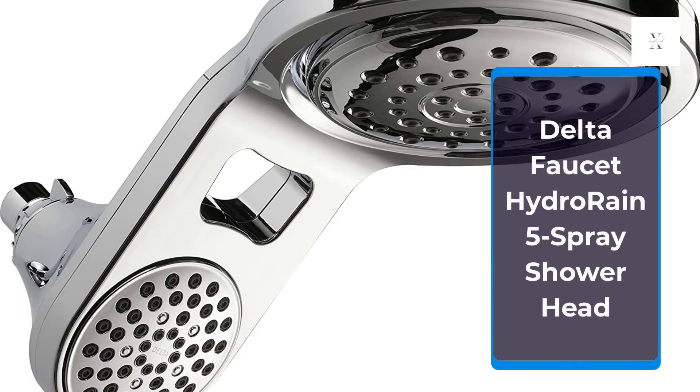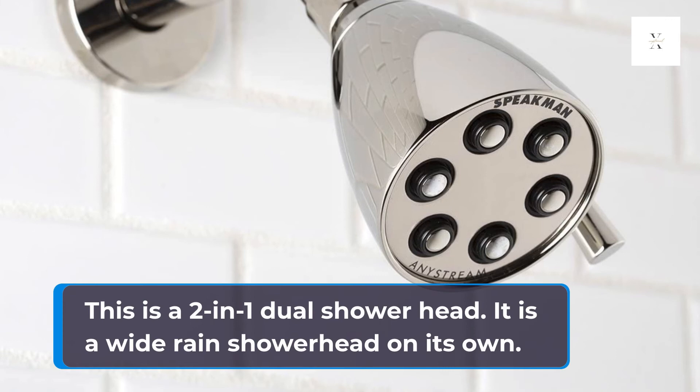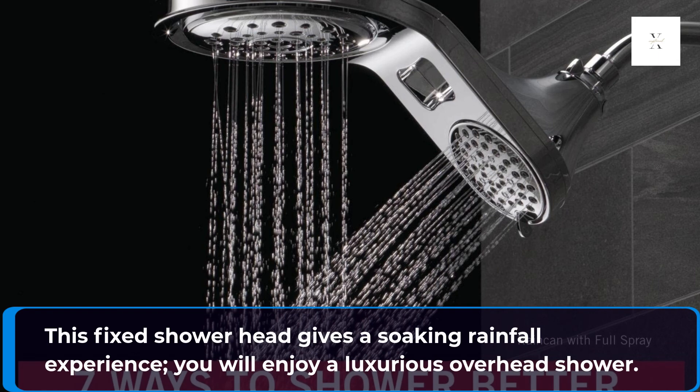Delta Faucet HydroRain 5-Spray Shower Head. This is a 2-in-1 dual shower head. It is a wide-range shower head on its own. This fixed shower head gives a soaking rainfall experience, and you will enjoy a luxurious overhead shower.